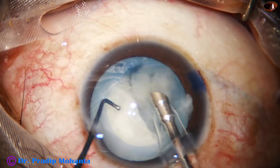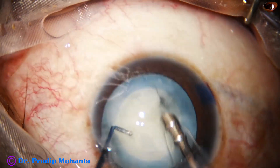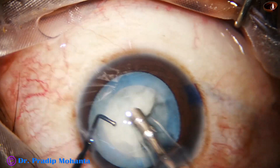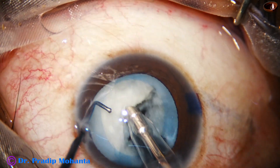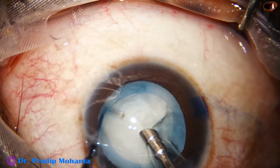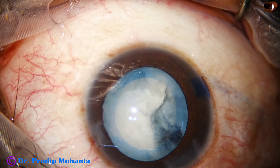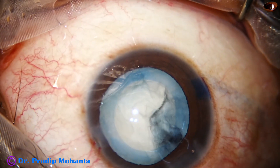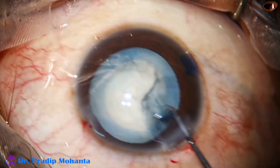I have done two hemi-nuclei and the hemi-nuclei are easily aspirated — they are waiting to be aspirated. I find that this hemi-nucleus is quite large, and if I try to hold it, it is just getting eaten up. It is dangerous to try to hold such soft nuclei, so I come out again and inject viscoelastic.